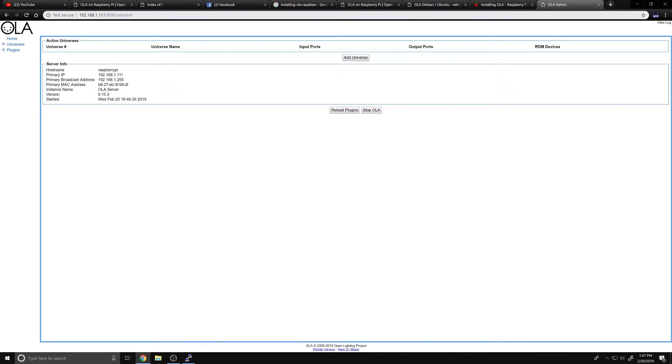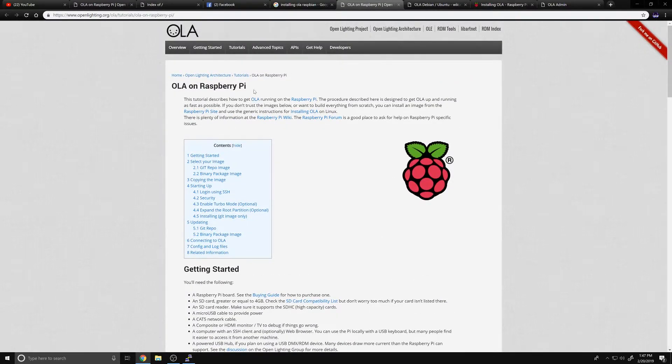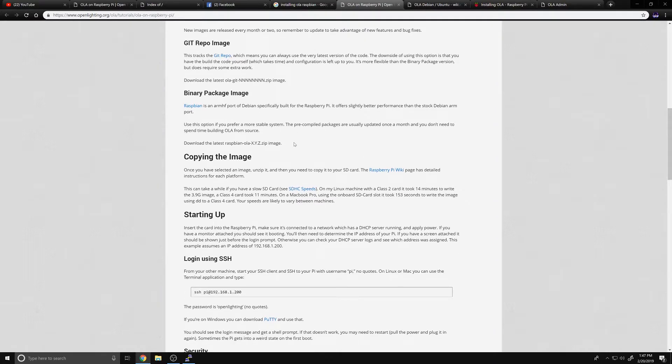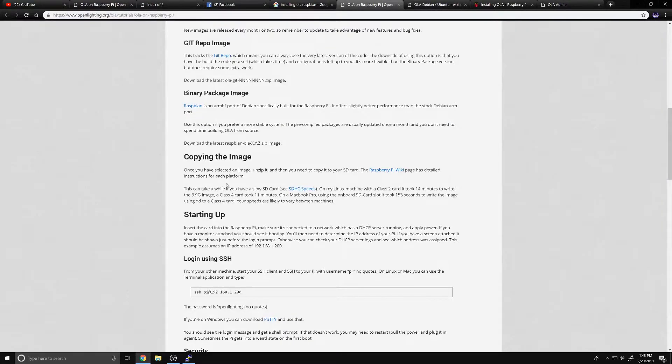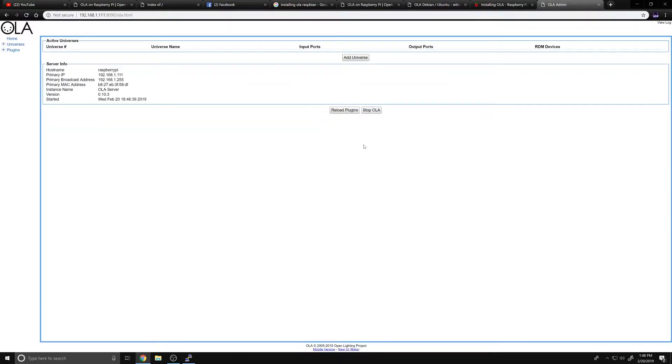To access the OLA page, you use the IP address of the system and then port 9090 - that can be seen on the OLA page itself. Worth noting: the OLA on Raspberry Pi page wants you to use their pre-done images, but those images are old and won't work with newer Raspberry Pi hardware. So you have to do it manually like I just did - 'apt-get install ola', that's pretty much it. The web interface shows version info, IP address, MAC addresses, and so on.